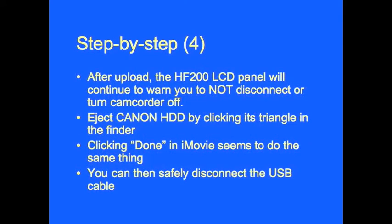After the upload, the HF200 LCD panel will continue to warn you to not disconnect or turn the camcorder off. You'll need to eject the Canon HDD by clicking its triangle in the Finder. Also, clicking Done in iMovie seems to do the same thing. You can then safely disconnect the USB cable and begin working in iMovie to build a project and edit your movie.